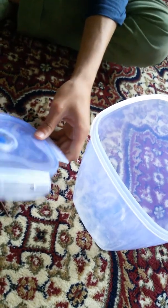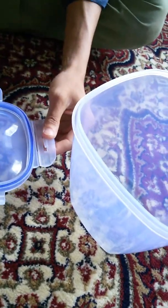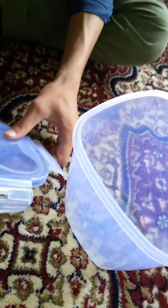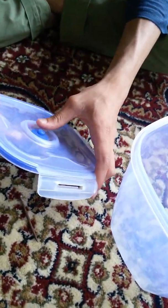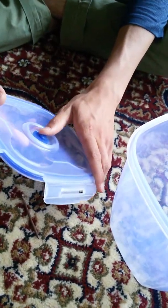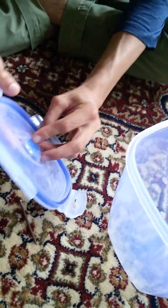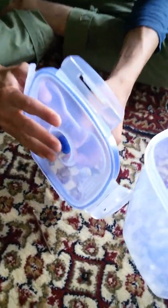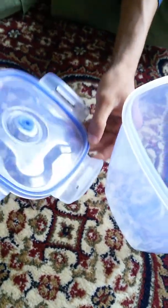Welcome to our YouTube channel. Today we are going to show you a trick about vacuum: two objects may have different masses, one may be heavier and another may be very light, but in vacuum during a free fall they fall with the same speed. We are going to show you how they fall with the same speed even though one object is heavier and another is lighter.